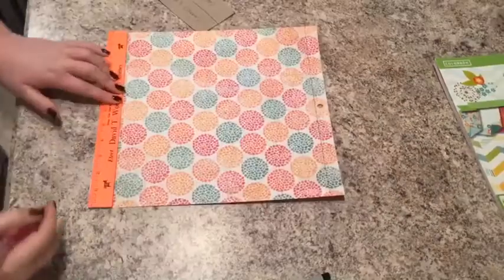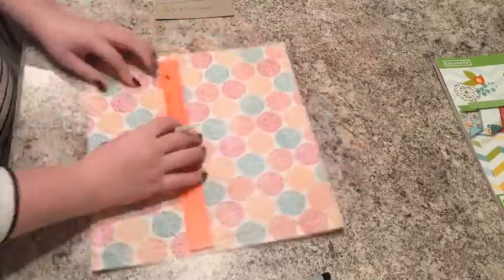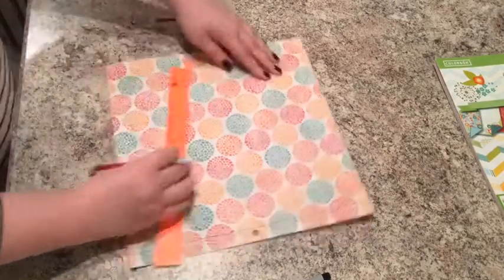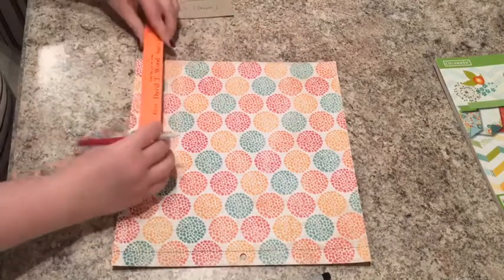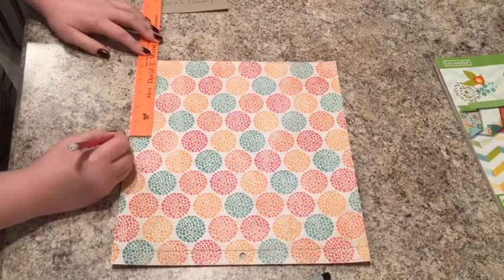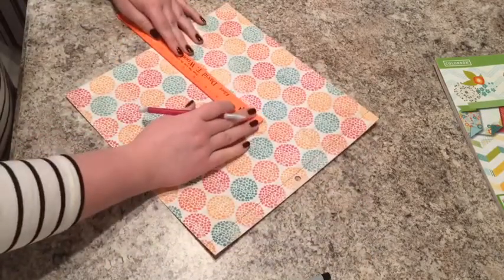So right here I'm starting to draw out the box that I need to cut out for the top. I'm just making a little mark six inches away from the corner, and then making another mark five and a half inches away from that previous mark, and then another mark six inches away from the corner again. And then I'm just connecting all of those lines to make the box.